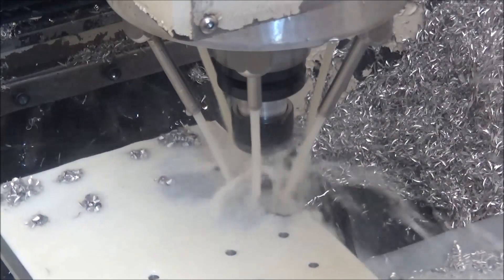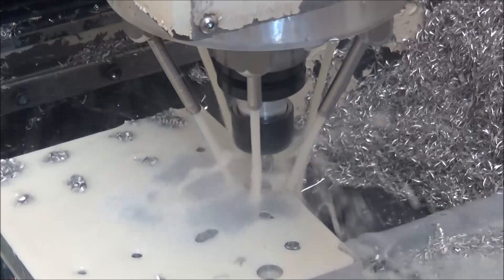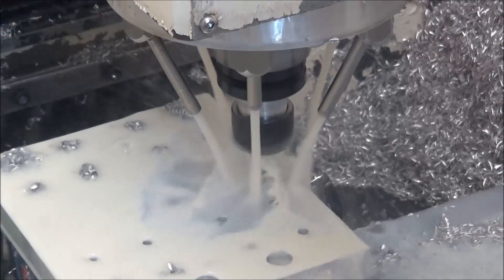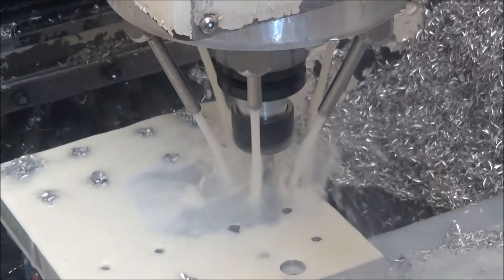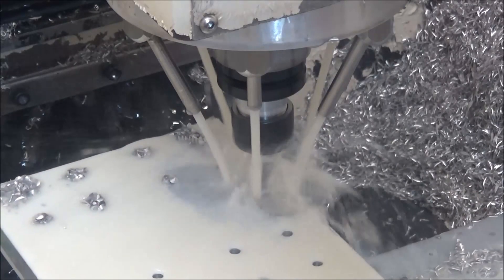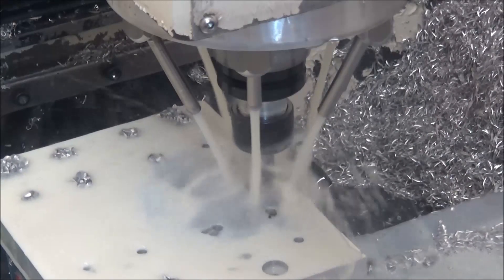This is the first time I've cut any of this Mic 6. It's quite a bit different than 6061 or 6511 — it feels more dense, the material just feels heavier in your hand. Similar to the 7075 in that regard.